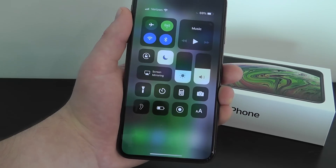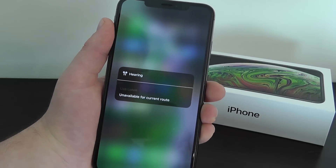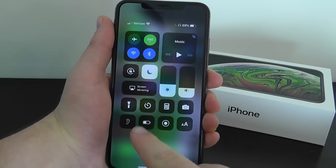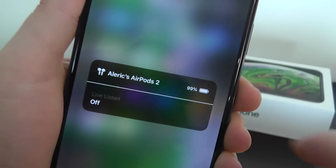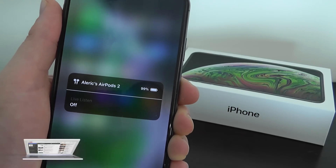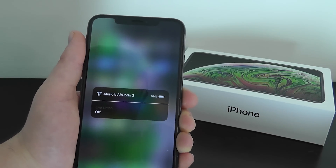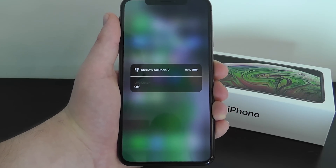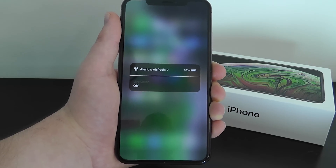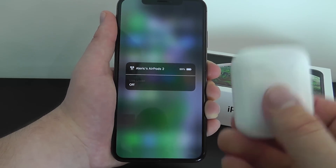The last Control Center feature to show you is live listening. When you have your AirPods connected, swipe down on the Control Center and tap the hearing icon. You'll see Live Listen — press it to turn it on. What this does is turn your iPhone and AirPods into a hearing aid: you can hear whatever your iPhone microphone is picking up, magnify the volume, and it actually cancels out background noise. It's great for hearing people better when you're on the subway or in a crowded place.